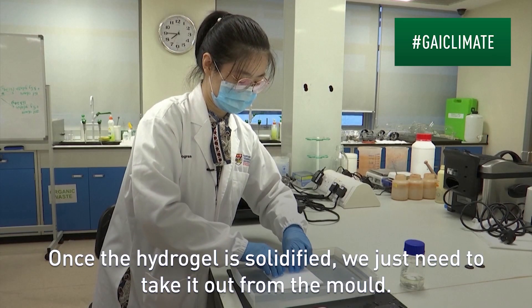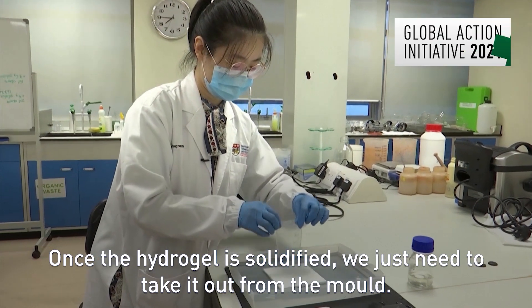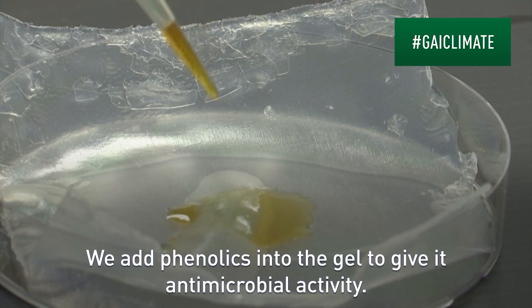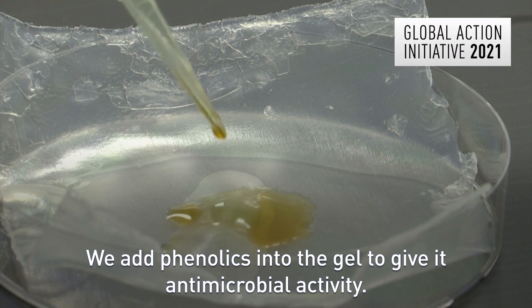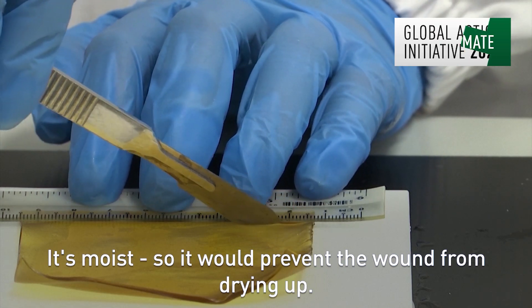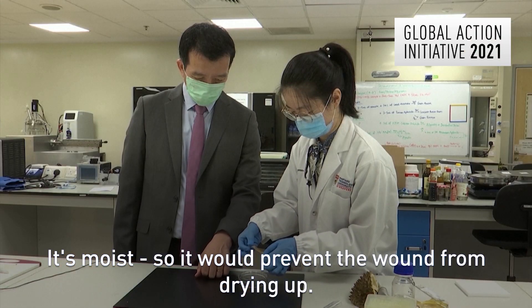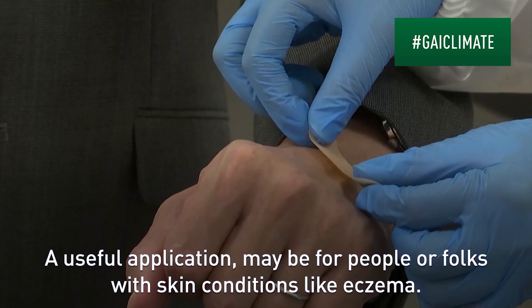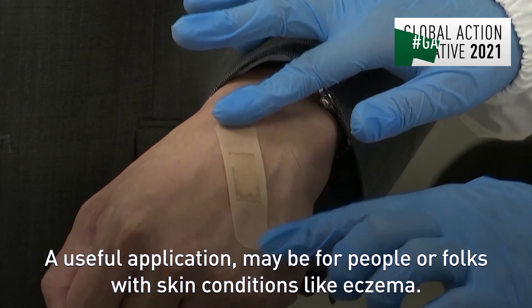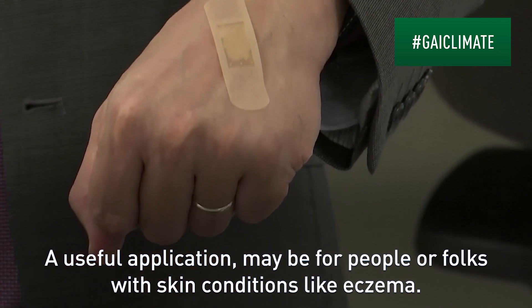Once the hydrogel is solidified, we just need to take it out from the mold. We add phenolics into the gel to give it antimicrobial activity. It's moist, so it would prevent the wound from drying up. A useful application may be for people with skin conditions like eczema.